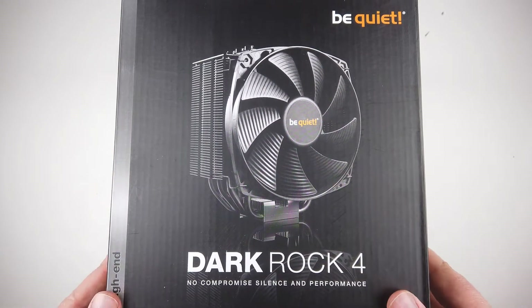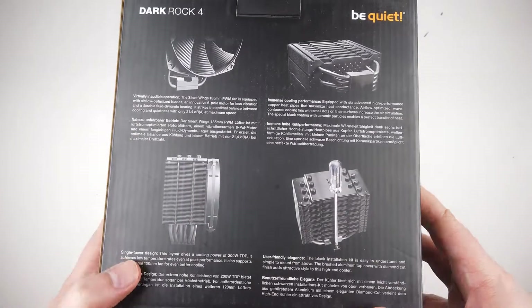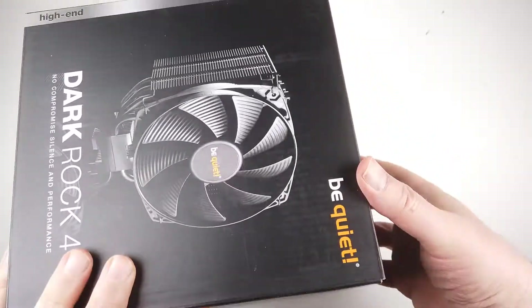Hi folks, it's Voss here from TheChrisVossShow.com. Coming here with another cool product. This is from BeQuiet.com. This is the BeQuiet Dark Rock 4, model number BK021.